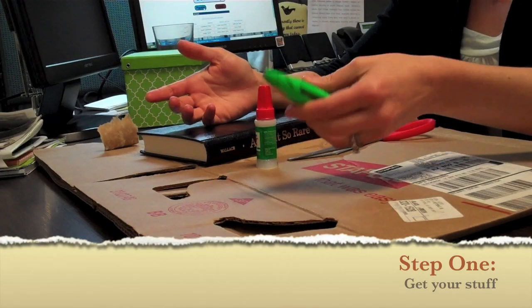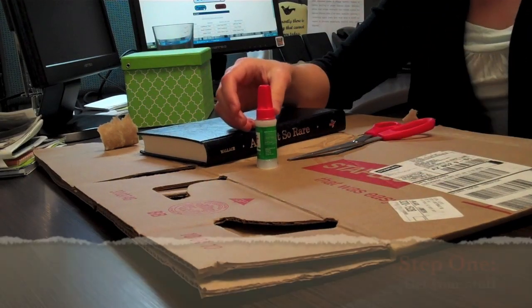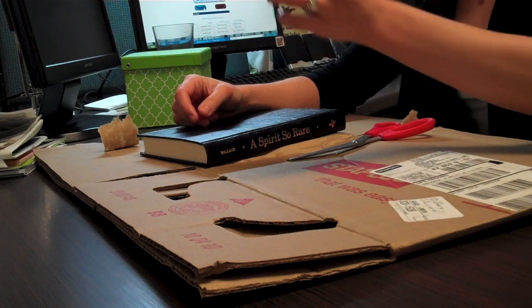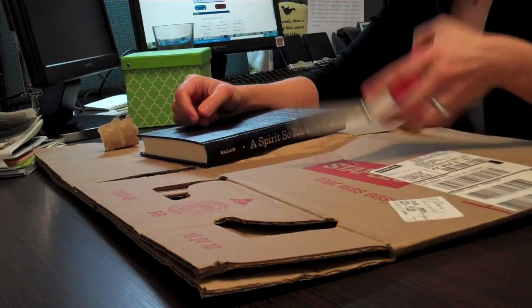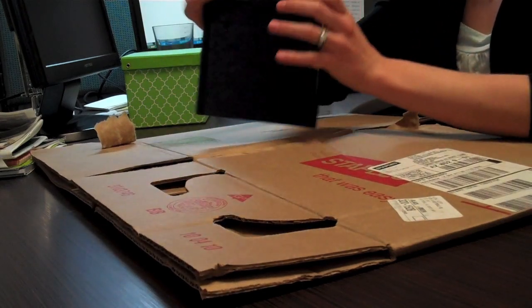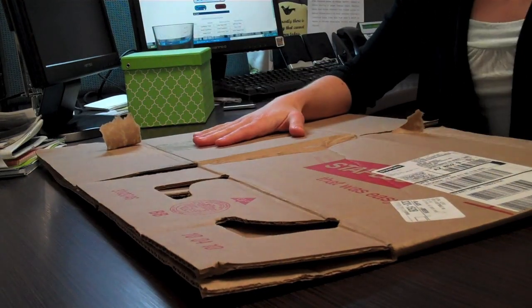I actually need a craft knife, but I only have an X-Acto knife. You're supposed to have a hot glue gun — I can only find crazy glue at my house. You also need scissors, a book, and a cardboard form.